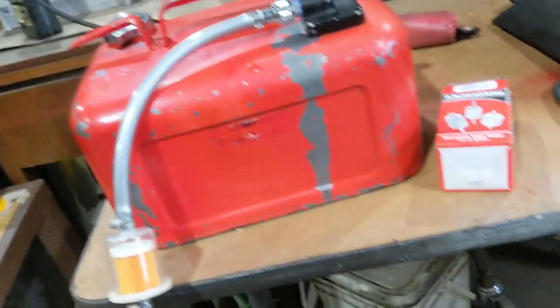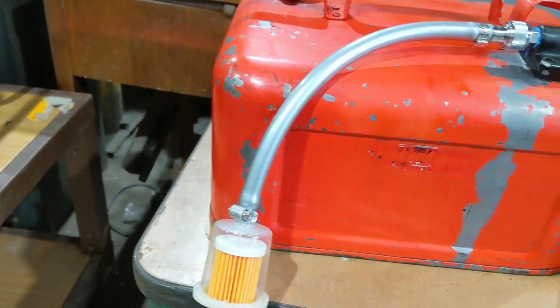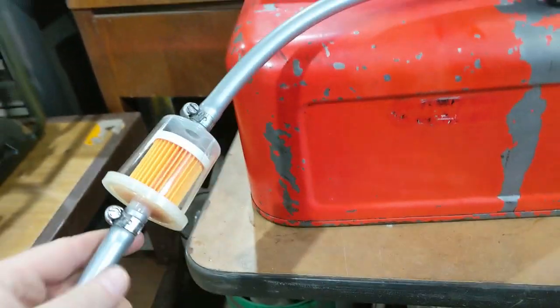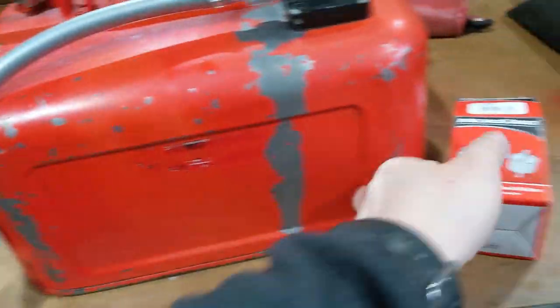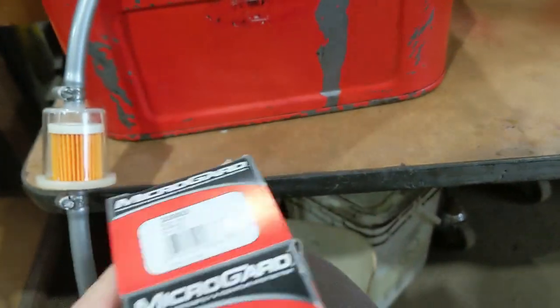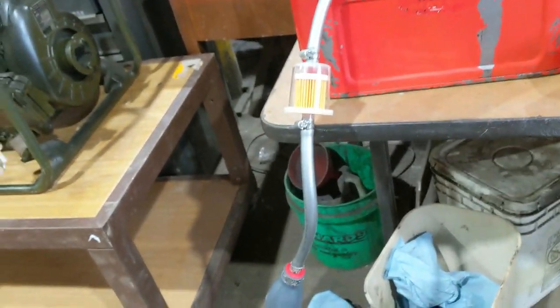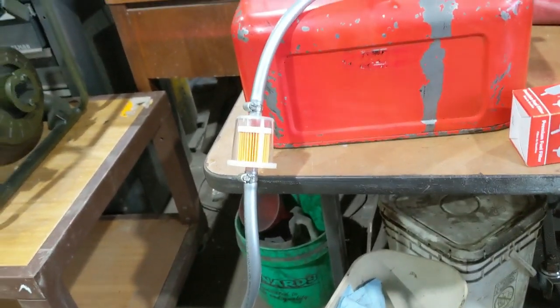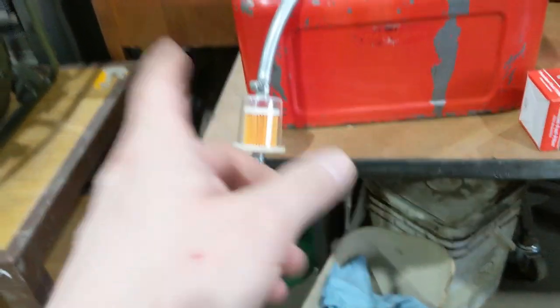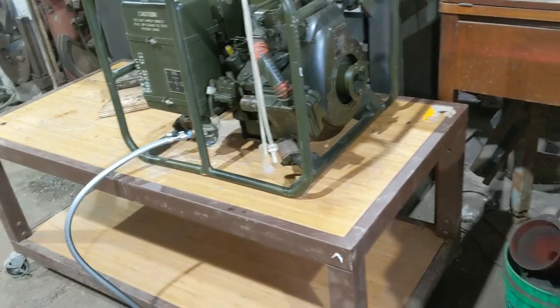I wanted to protect the fuel system - even though it does have a float ball - so I figured I better just add a fuel filter to be safe. I didn't want just a quarter-inch inline filter because that would be extremely restrictive. I went to Riley's and they had the MicroGuard 33003, basically three-eighths barb on each end. If anything gets through that, the sediment bowl on the generator will also catch it.